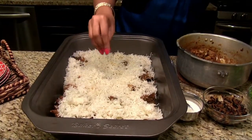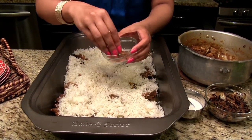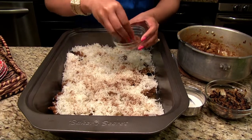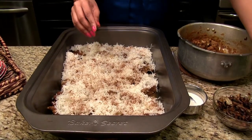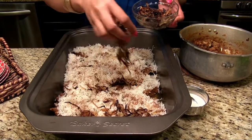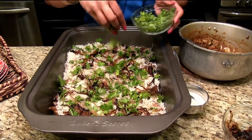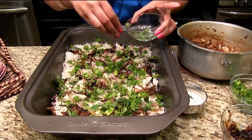Next I'm going to add the biryani masala that I made — there's a video on how to make this fresh biryani masala. I'm going to sprinkle it all over the rice. We don't have to use all of it, just make sure it's spread out evenly. Next I'm going to add in the fried onions — I'm only going to use half of them because I'll do another layer with the rest. Then I'll add in cilantro, sprinkling it all over the rice. Next I'm going to add the mint — I have very little mint today, but you can add more if you want.